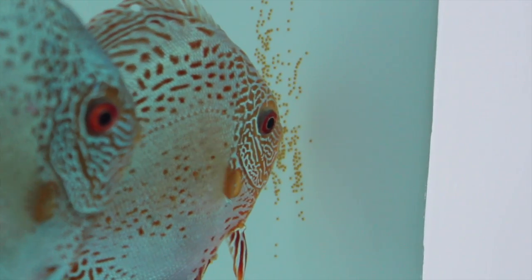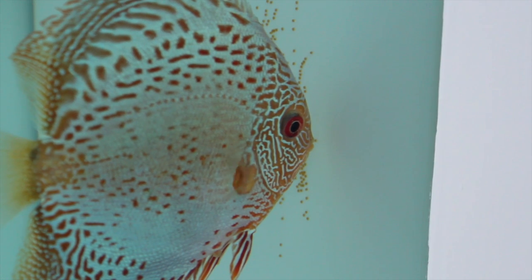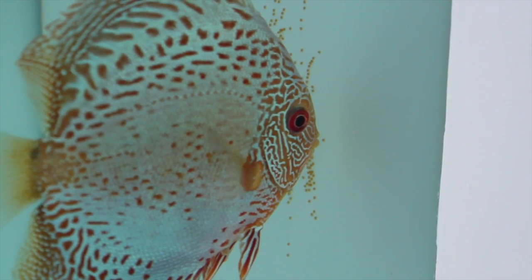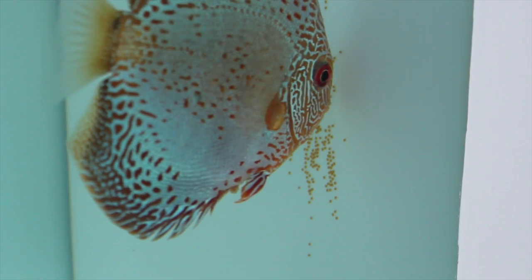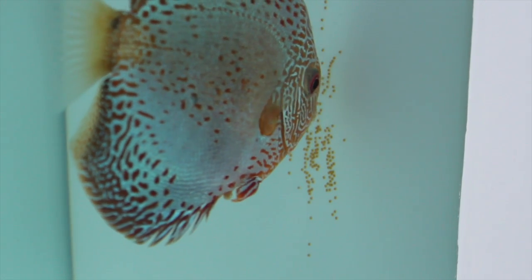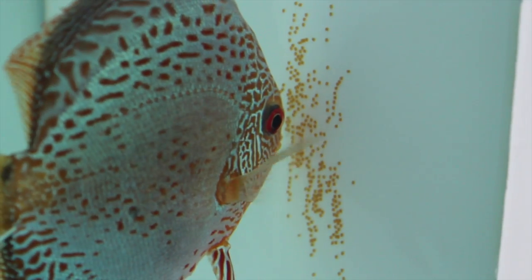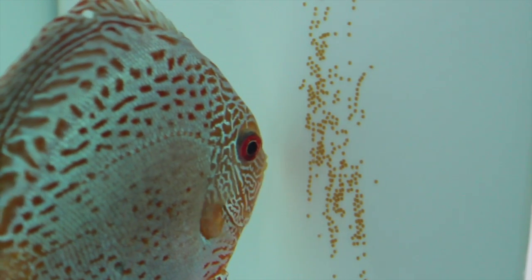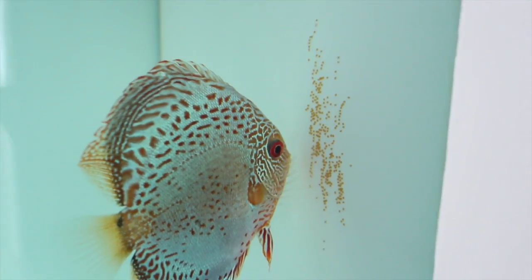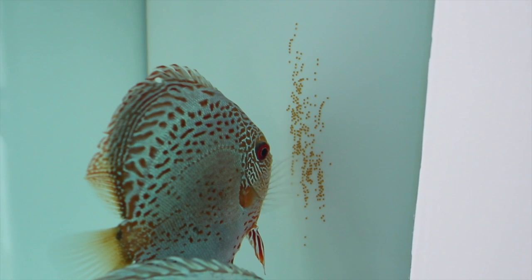Watching them lay the eggs is almost hypnotizing. Even if it's their first time, they appear to know exactly what to do, but they don't always get it right. Sometimes two females will lay eggs together, or a male isn't fertile or simply doesn't fertilize them well. You'll know what you're dealing with over the next 24 hours — if the eggs are not fertilized, they will start to rot and turn white. The parents fan the eggs to circulate fresh water around them, but if they're not fertilized, a good parent will simply pick them out.